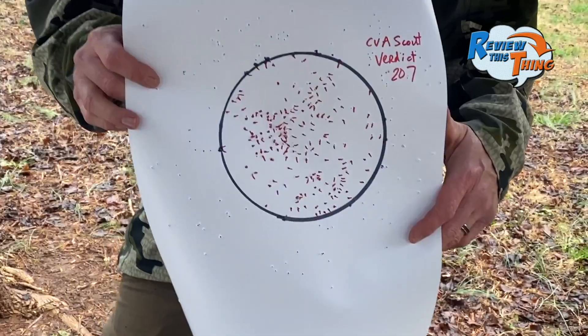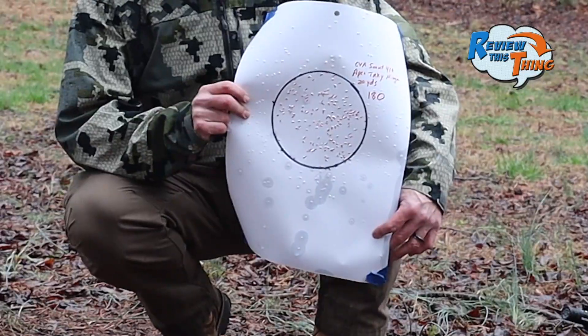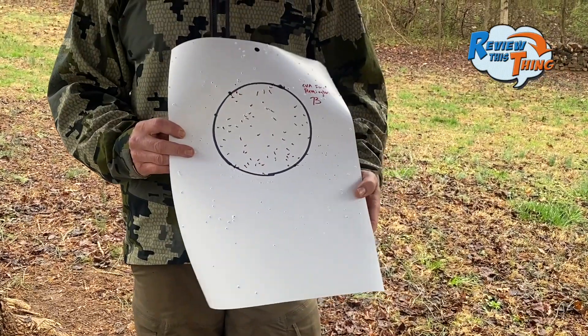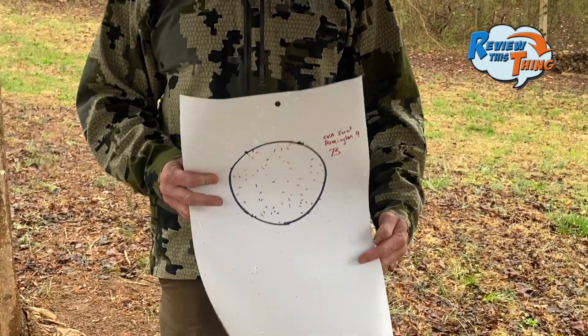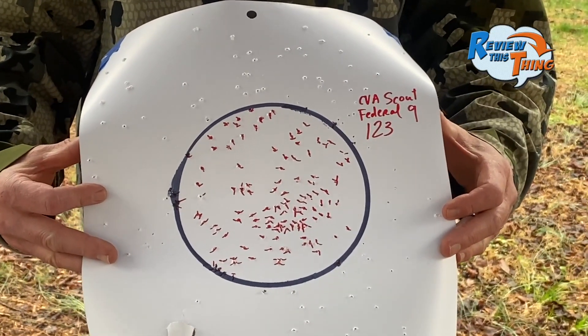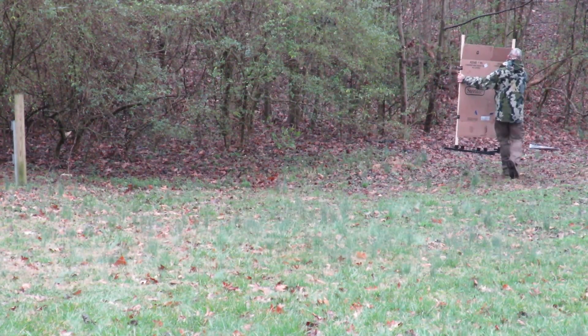Looking through these from 20 yards, there's definitely a top three: Verdict had 207, Viper came in at 188, and Apex Ninjas came in at 180. There's definitely a bottom three also: Remington's at 73, Boss Toms at 83, and the Federal Nines at 123. Now we're going to move everything out to 40 yards and shoot all seven of them again.